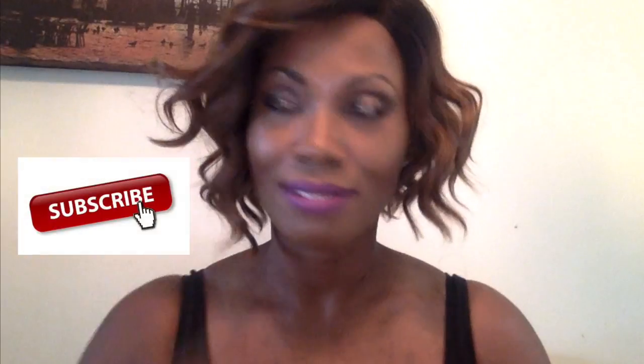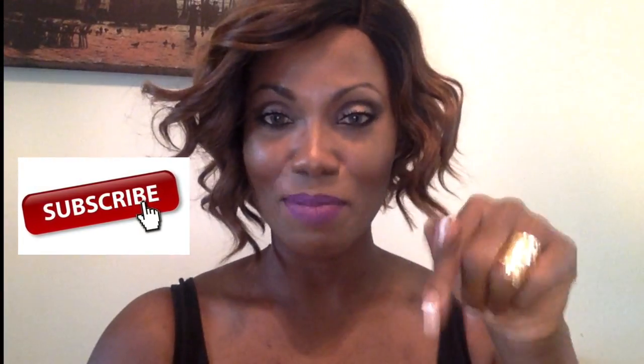And if you guys want to know what kind of powder I have, or how I do my eyeshadow, click the link below. I'm here for you.